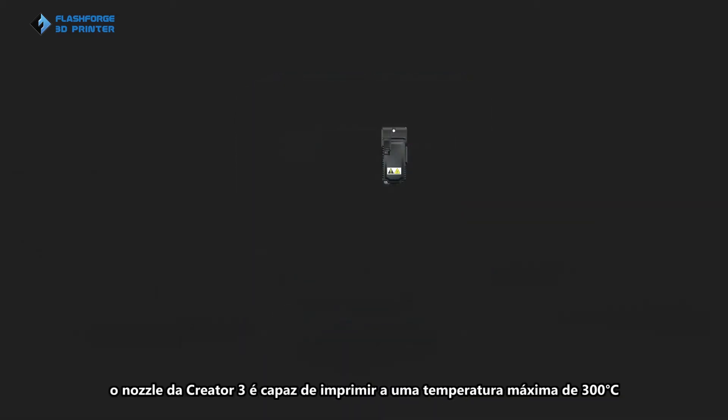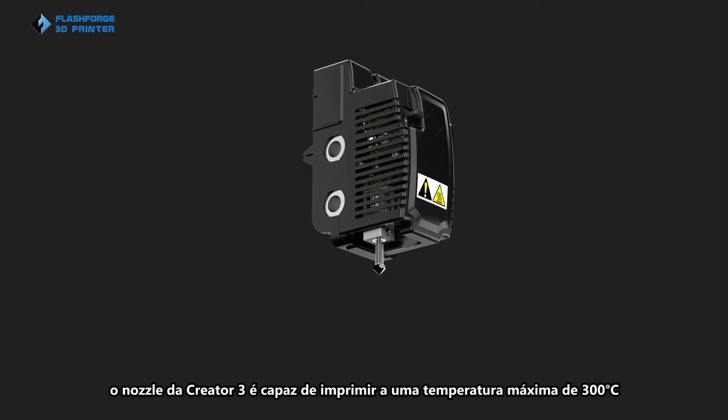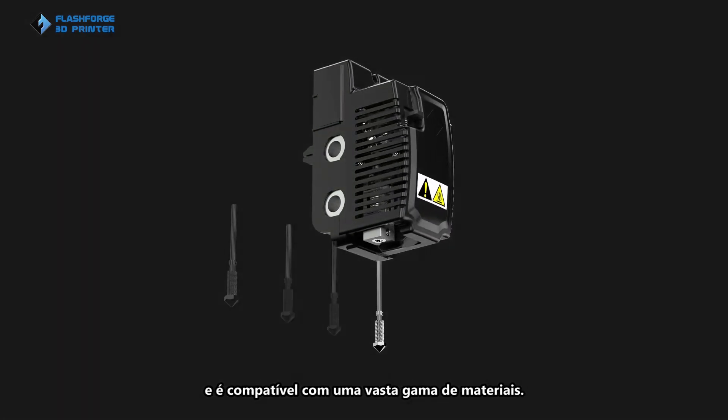With one-piece design, the Quick 3 nozzle is capable of printing at a maximum temperature of 300 degrees Celsius and is compatible with various materials.